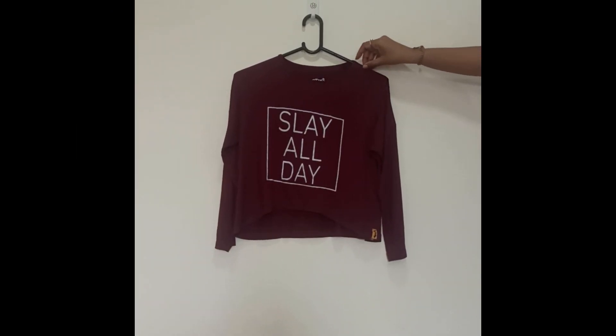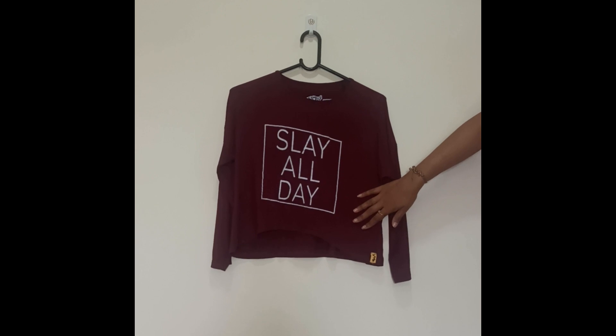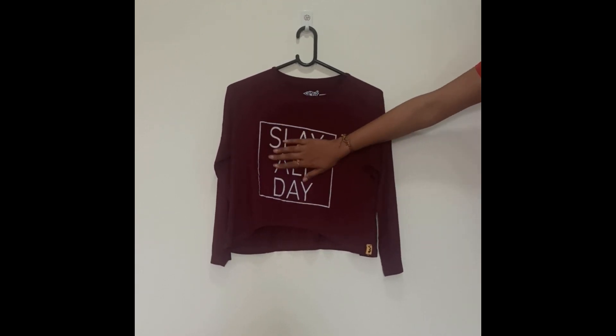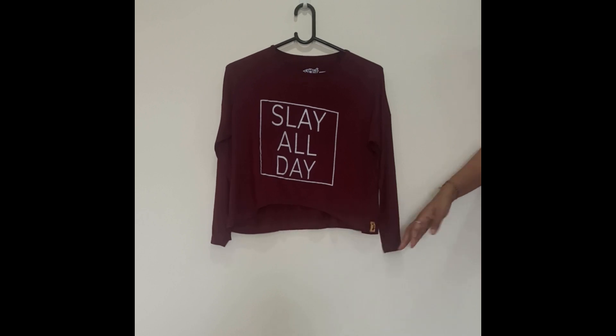This is our next top which is of brand Campus Sutra. Here you can see the brand and the size name. This is a completely maroon top with the wording 'Slay All Day' — it is a print but it will not go even after washing. This is a kind of high-low top — you can see the front and the back.